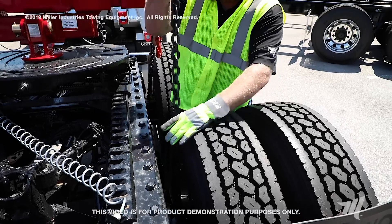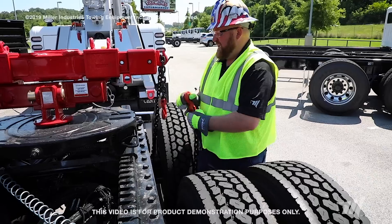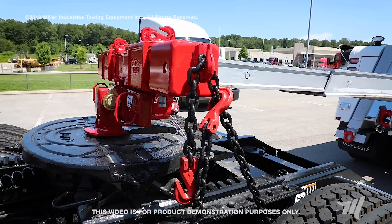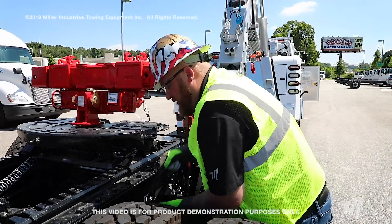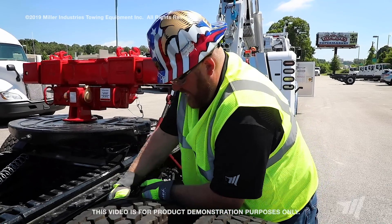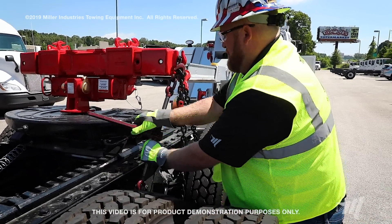Now you pull the excess chain around your second axle, pulling it tight, and hooking it back to the chain on the opposite side. Now you're going to take your ratchet binder, hook it to the tail we told you to leave earlier, pull the chain as tight as you possibly can get it, hook your ratchet binder on, and then simply just tighten it up.